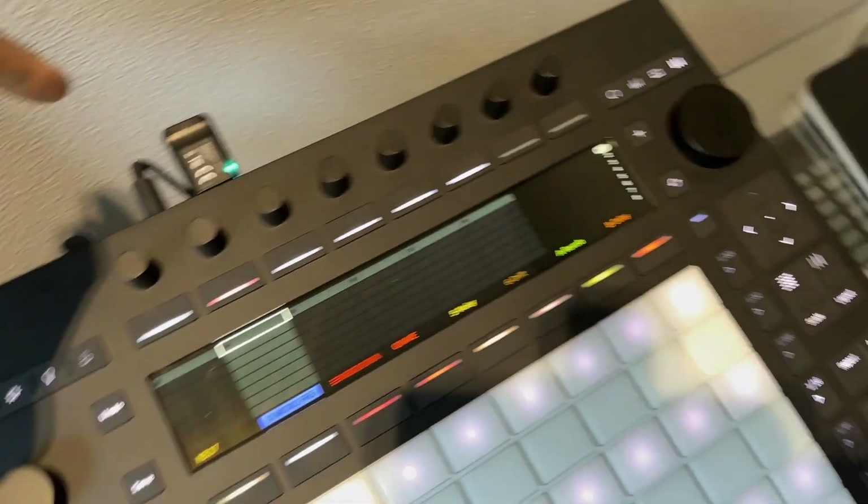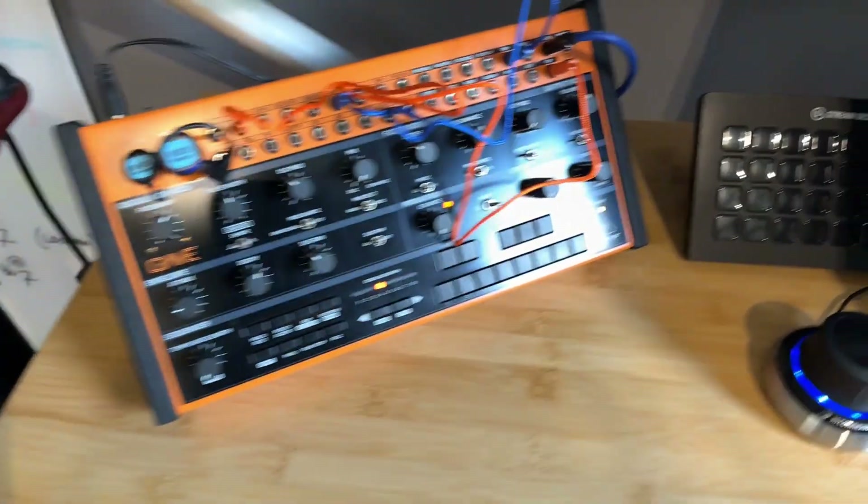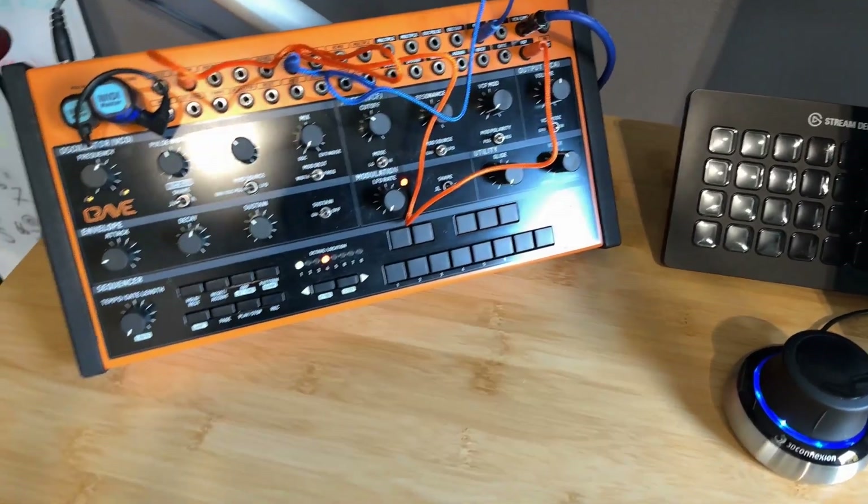Wirelessly I've got the Widi Bud Pro speaking to my Behringer Crave.